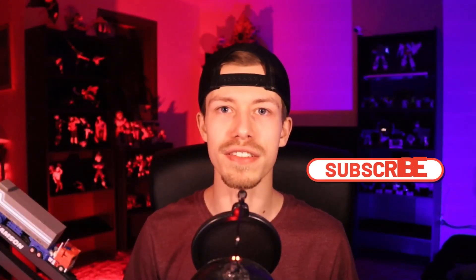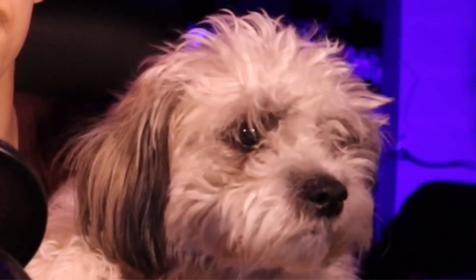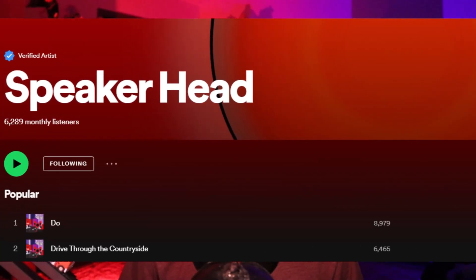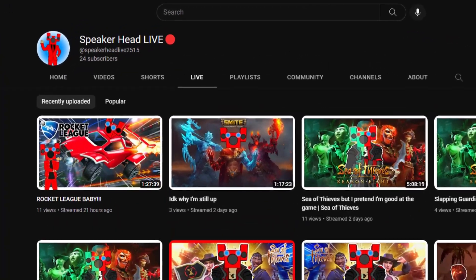But before we get into this video, if you enjoy any of this sort of content, make sure to like and subscribe — it really does help me out. Also, a friendly reminder that one like equals one pat for my little buddy Doug here. If you enjoy any of the music in this video or just want to support the channel, it's all part of my royalty-free music label, Speakerhead Studios — all completely royalty-free, so go ahead and use it for any of your content creating needs. Finally, if you ever want to catch me live, I do stream over at Speakerhead Live on YouTube. But now let's get into the review.